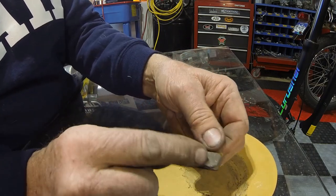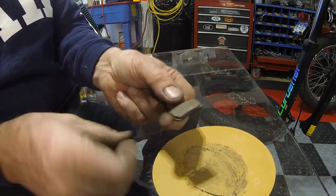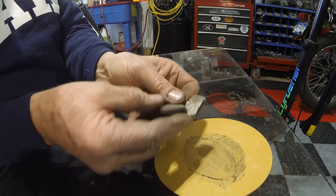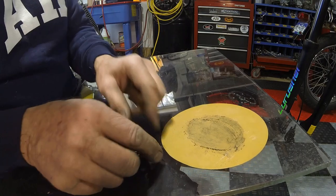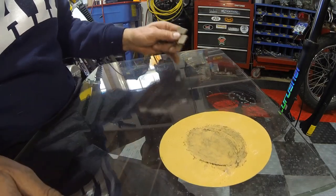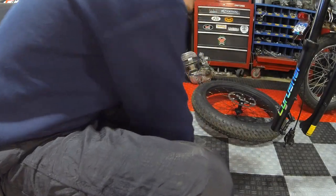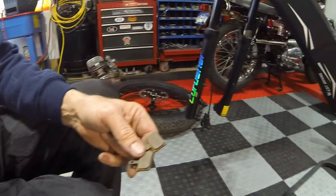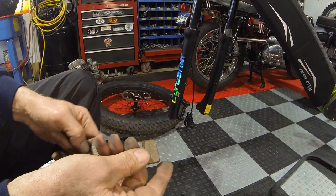Now that the metal in the pad is even more obvious — you can see it really shining in the light — two things were accomplished: I was able to deglaze the pads for the new rotor, and I found out that I have metallic pads. I'll definitely want to change those out. As soon as I need new pads I'm going to go to organic.